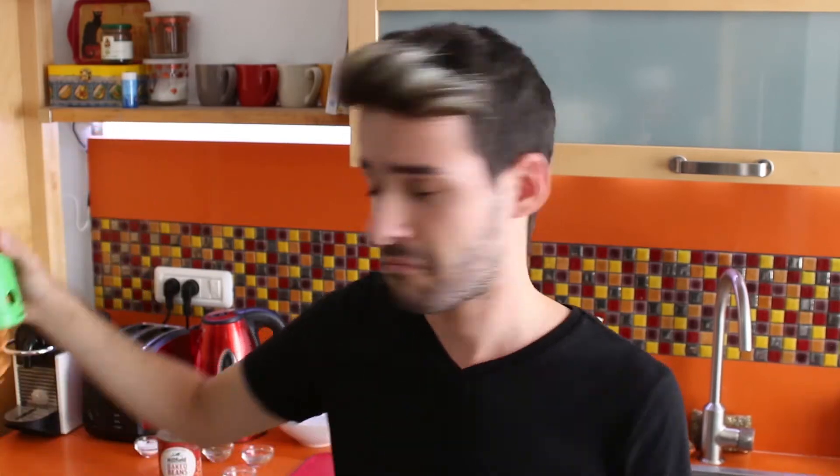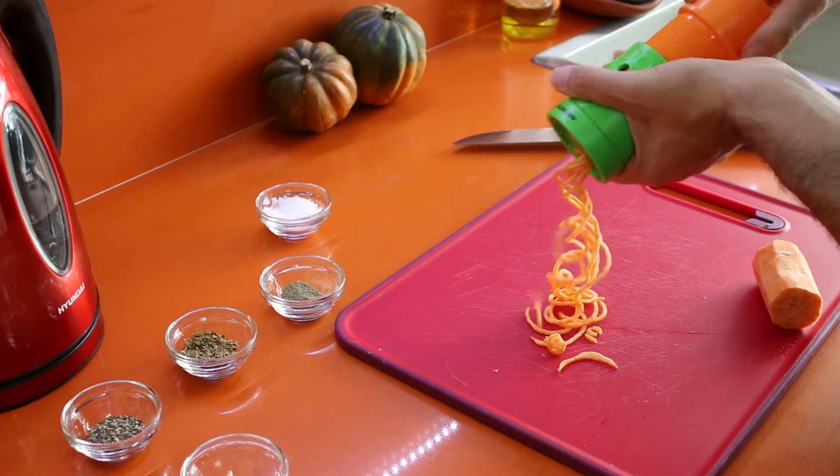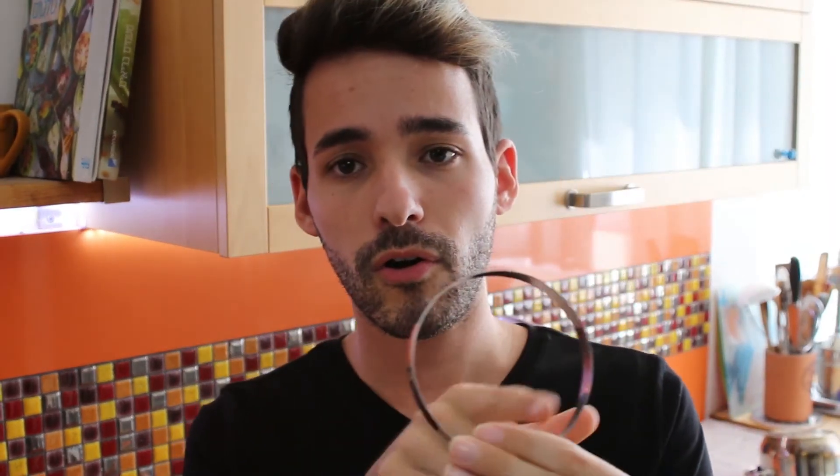We want to fry it, so we need a high temperature and a very short time of cooking. When you're gonna pop the sweet potato into the oven, I will use a pancake ring as a template for my sweet potato. I will take a length of the spiral and loop it all around the inside of the ring, so when it's all fried up it will stay in the shape I put it into the oven.